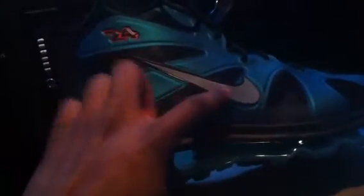Coming to you live from my car. You got your 3M Mikey swoosh, you got your little material right here — I don't know if it's Flywire or not — going right here through the toe box. You got kind of like this bluish-greenish color, supposed to be the Freshwater colorway. You get this red backdrop, the number 24, and got like the little check sign right there.